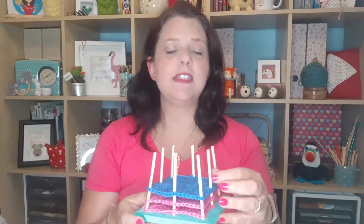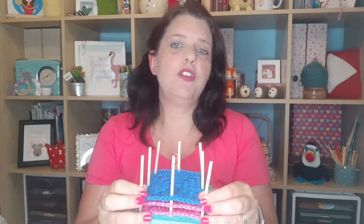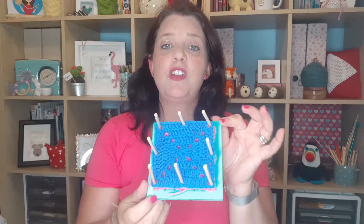So there you have it — a really simple way for you to block your granny squares. As I said earlier, you can use any board that you can find with ordinary pins, or you can buy more expensive ones, or you can get free ones like this one which I got from a magazine.